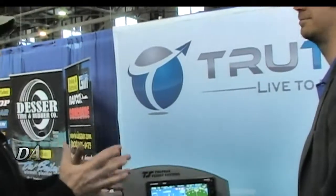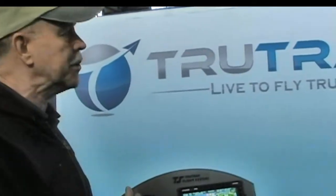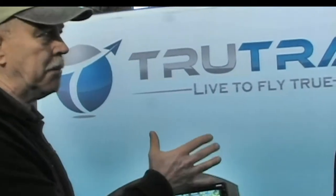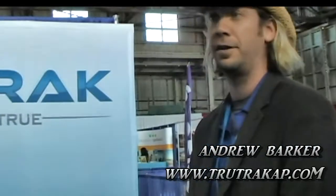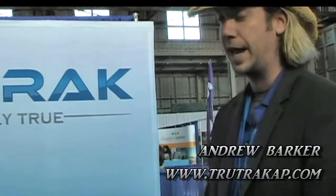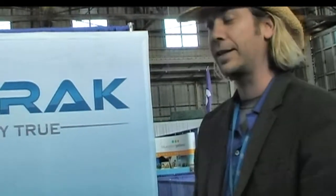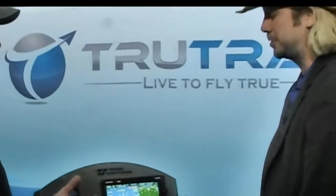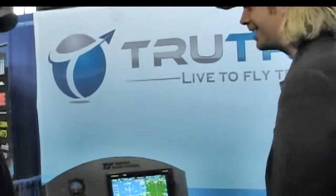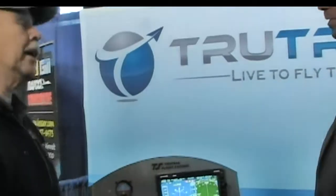We're here at Sebring and I had to come by and see an old friend, Andrew Barker — Jim Yonkin's right-hand guy — and the Digiflight autopilot that so many LSAs have used. You've got a new role now; you're the president. Well, yes, just recently at the end of last year I bought out Jim at TrueTrack. That was our succession plan all along — for me to eventually take over. So you're the owner, president, chief cook and bottle washer. How long have you been with the company? Fourteen years, and I've been around since the beginning.